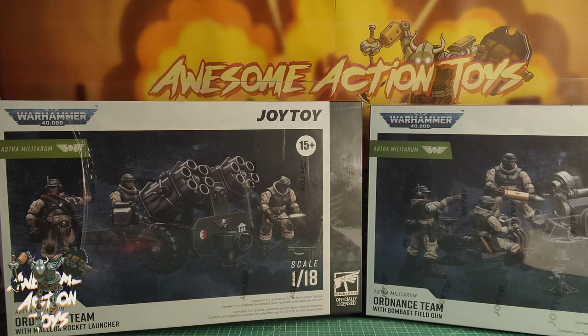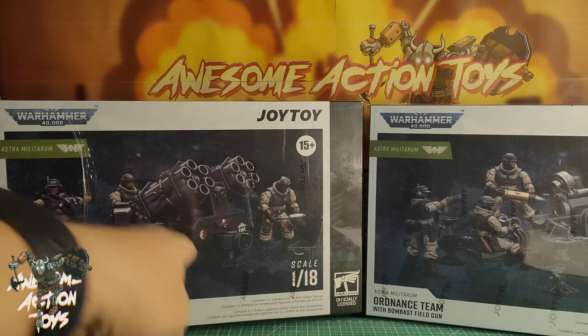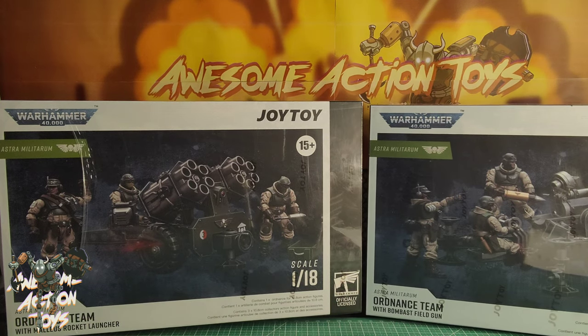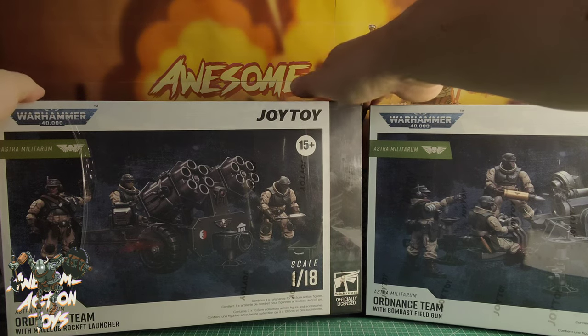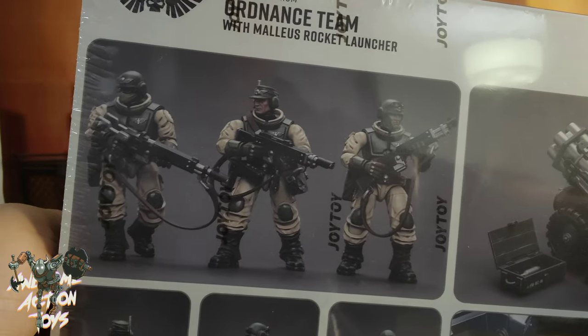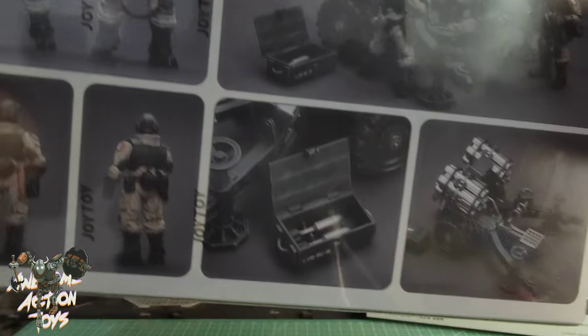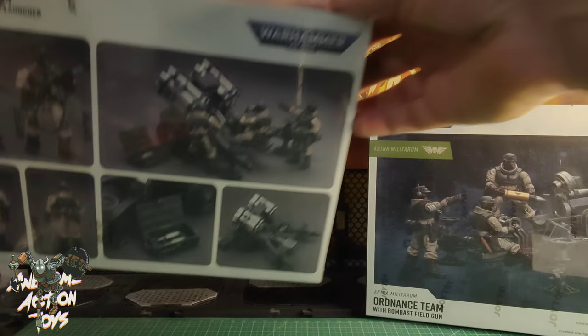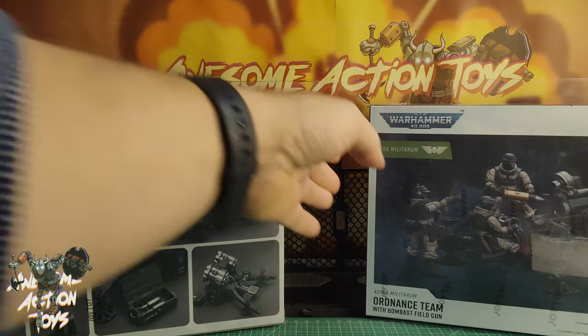Look pretty cool. I haven't taken off the cellophane yet. And the reason is you can see the cellophane is now printed with JoyToy's name — first time I've seen that, which is pretty cool. The cellophane is sort of half coming off already. I know a lot of people wanted to buy these guys separately; unfortunately they're not available separately, which is a shame.